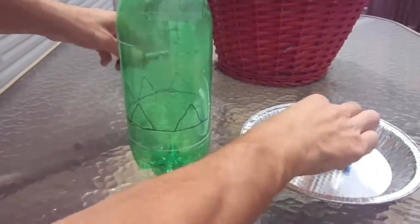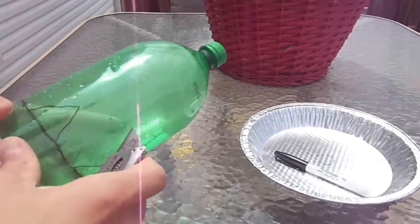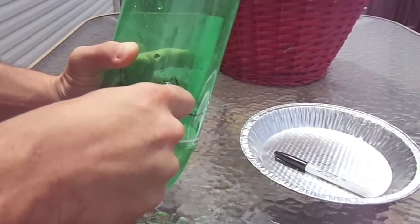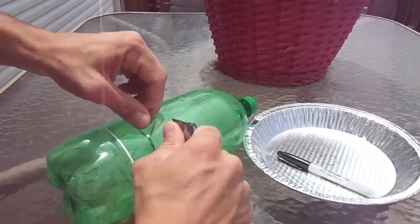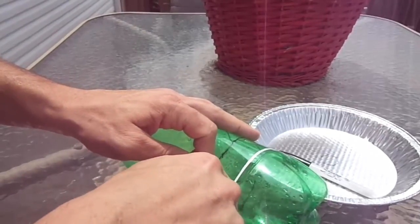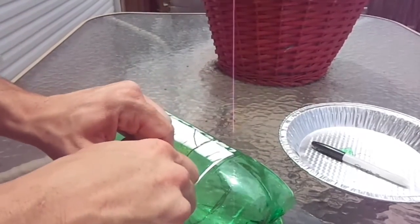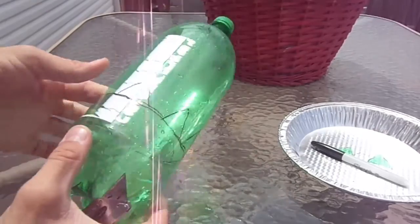Next step is to cut out the triangles. Be careful with this — it is a little tough sometimes. What I've found is cutting the top two sides first and then reaching your fingers in and cutting out the bottom. Repeat this all the way around. It doesn't have to look pretty; we're not having a beauty contest, and the slugs certainly don't care.